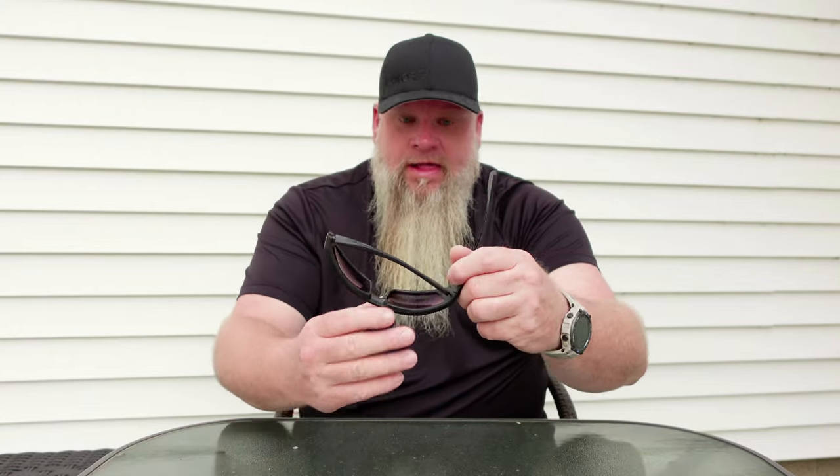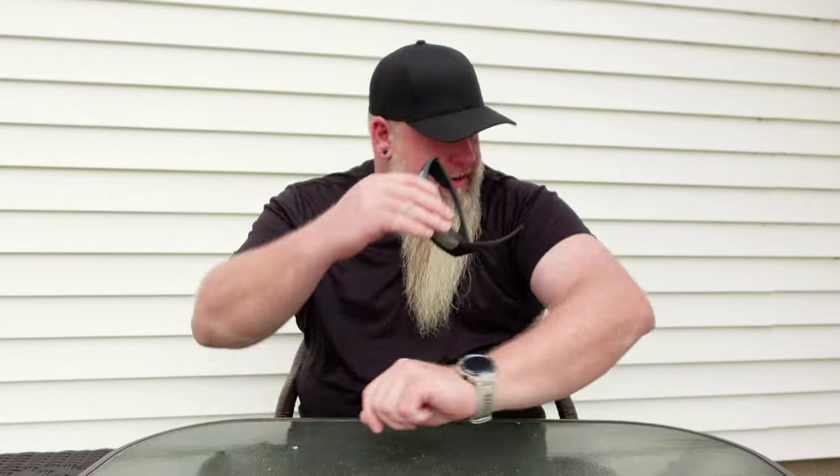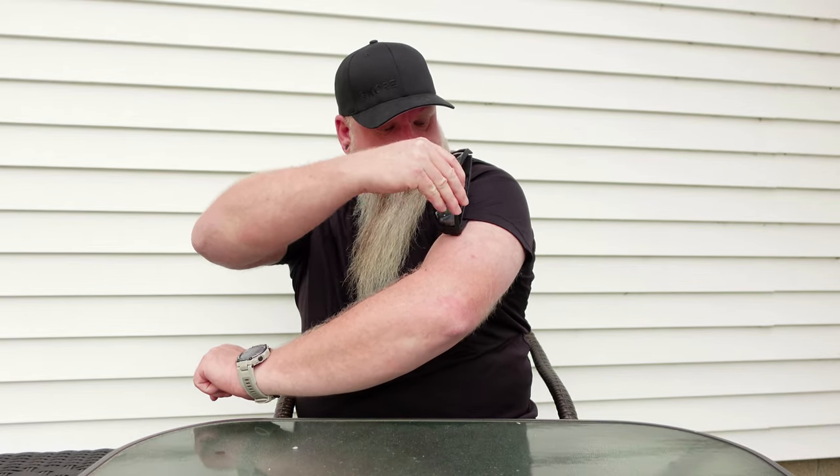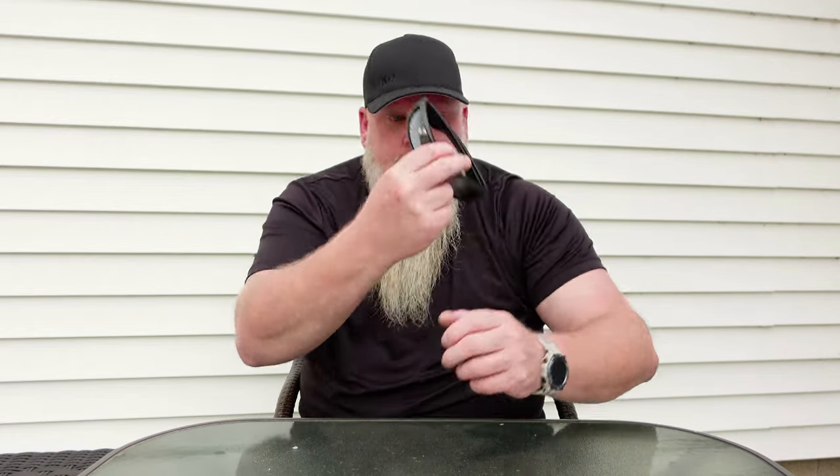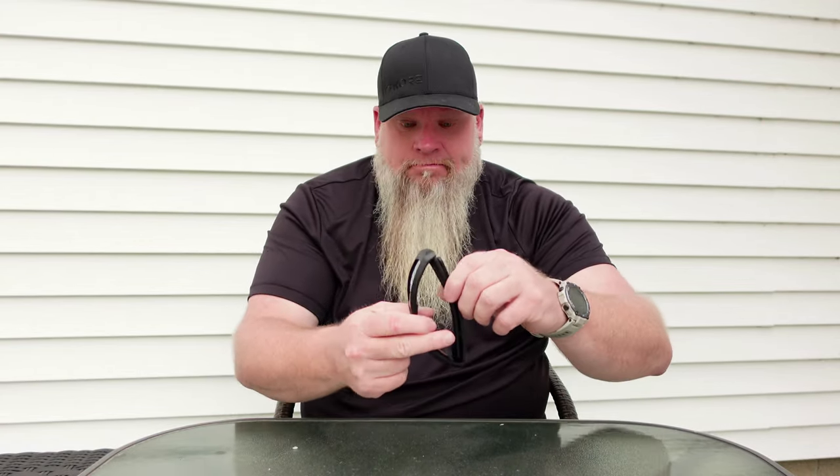One of the things that I really like about these sunglasses that other sunglasses don't have is these sunglasses are magnetized. We've got magnets and steel strike plates in here, and you can put these up on your sleeve and they're not going anywhere. So if you're going in someone's house or you're going into a store and you don't want to wear your sunglasses, you don't want to put them over your hat and stretch them all out, you can clip these right to your shirt.